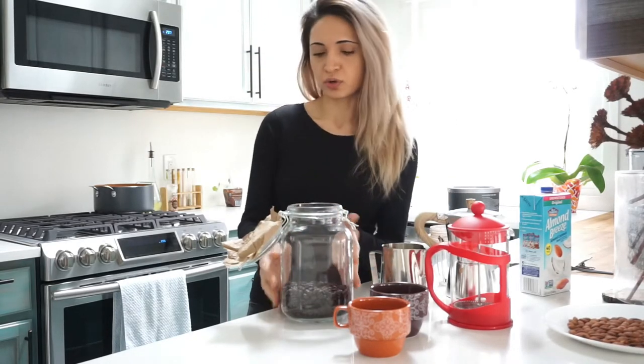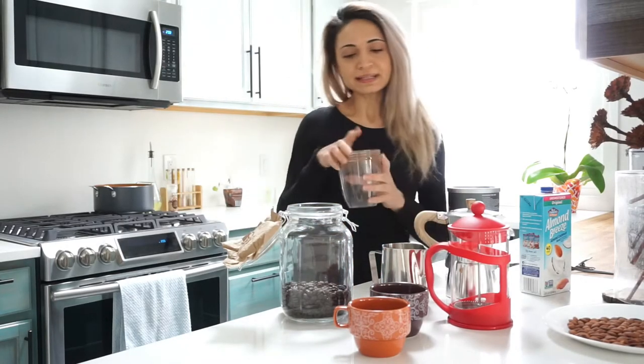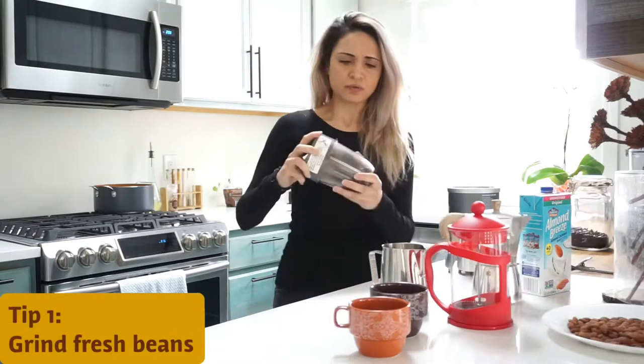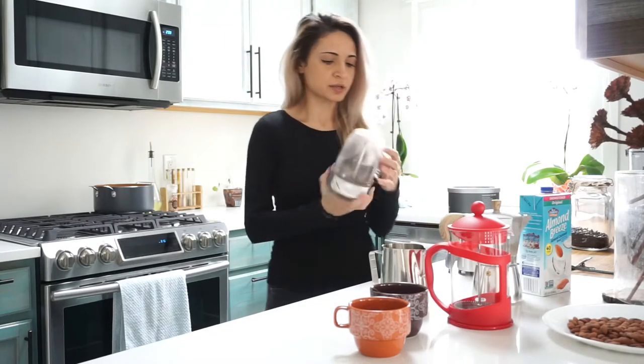This is mainly for the show — this is not where I usually keep my coffee. Always grind your coffee fresh. Grind it fairly fine — if you look up espresso grind you'll see where to start.